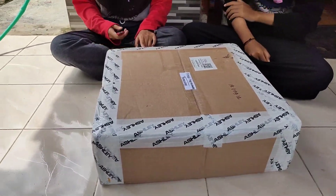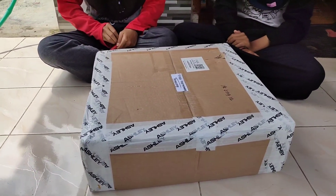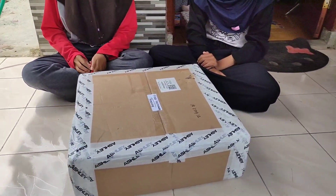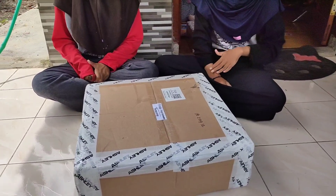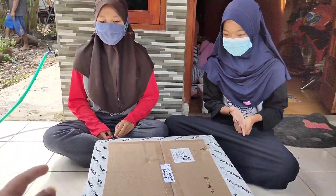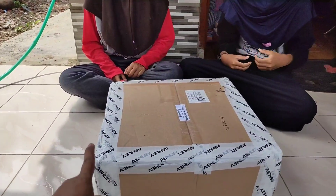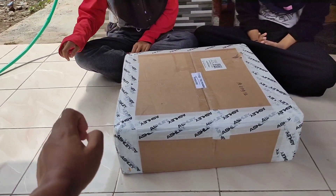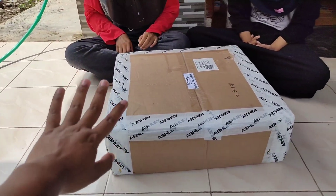Jadi nanti bisa diambil ya sama yang mesen. Dan kalian kalau mau pesen juga bisa silakan WA saja ke deskripsi atau nomor di bawah ini. Ini harganya silakan WA saja karena beda toko beda harga. Tapi kalau dibanding toko dekat-dekat sini ya lebih murah.